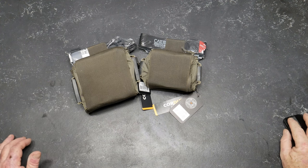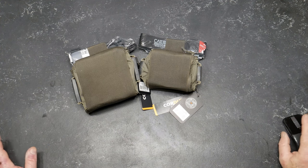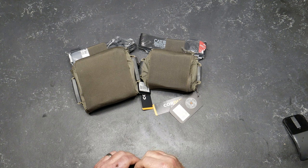All right, guys, KB32 here. Check it out. We're sitting over here on the review table. It's been a while since I've done a review — it might be a little rusty — but we're going to knock the dust off and try to do what we can.